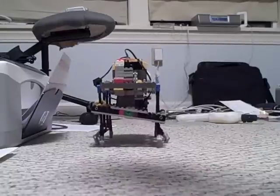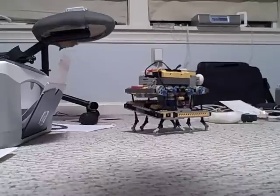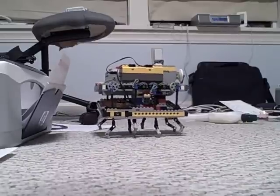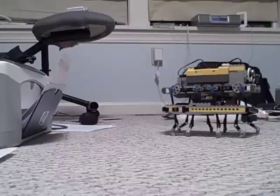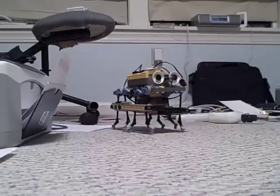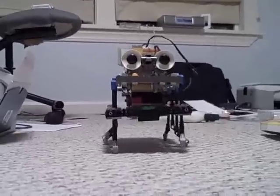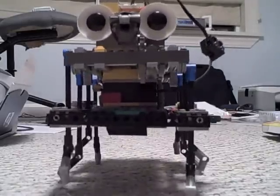And then it's going nuts. Oh yes, it does three-point turns.